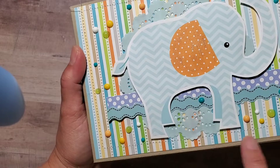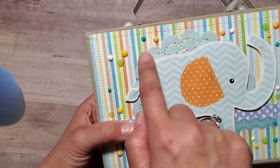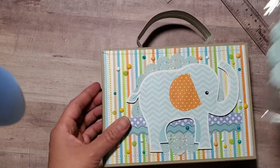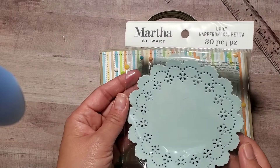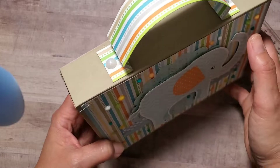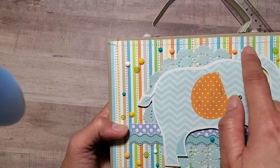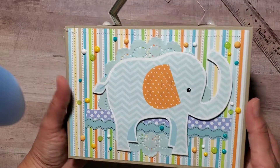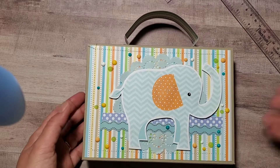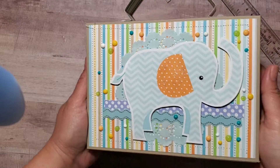I stitched around it just to make it sturdier, put a simple doily from Michael's — it's a Martha Stewart one — in light blue, and then an ephemera piece on foam dots. I used a lot of Nouveau drops to give it a little pop, because it's a baby boy and I don't want it to look girly. I kept it simple since my friend is not a scrapbooker, so I didn't want it to be too overwhelming.